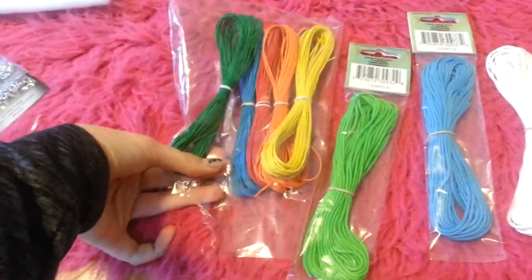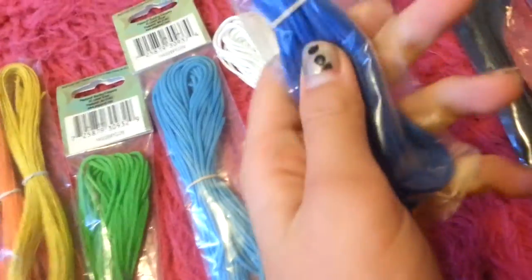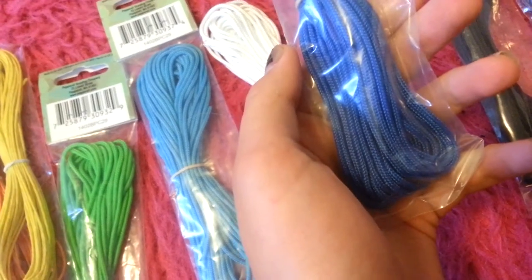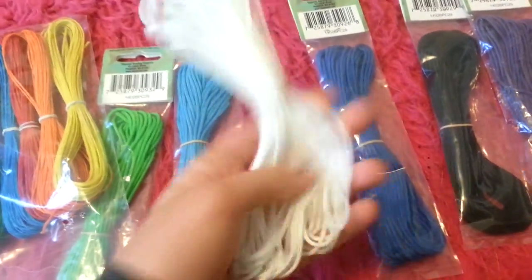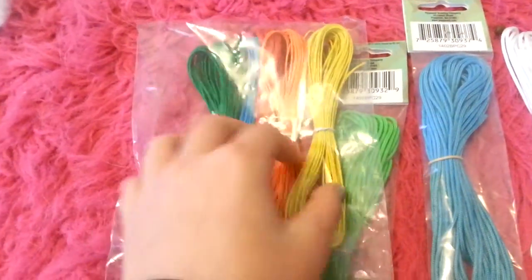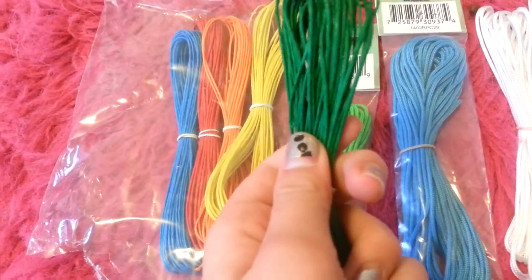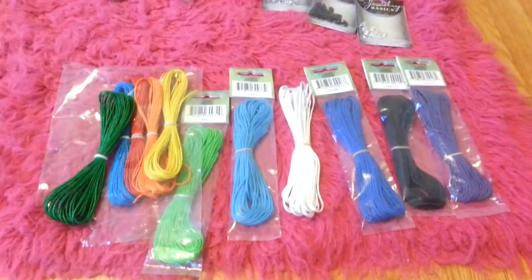First of all, I got stuff for rope halters — these are all from AC Moore. These ones are kind of braided, and I think you can see that. This is a braided kind of thing — I took this one out of the package because I had to record this video so many times. And then this one's like a loopy, swirly kind of thing — it's kind of crunchy. Those are from AC Moore.